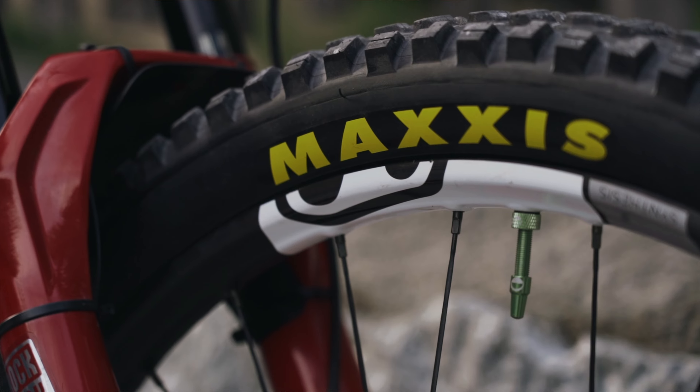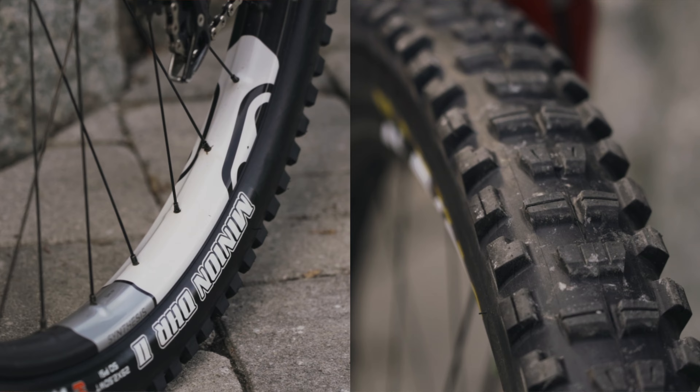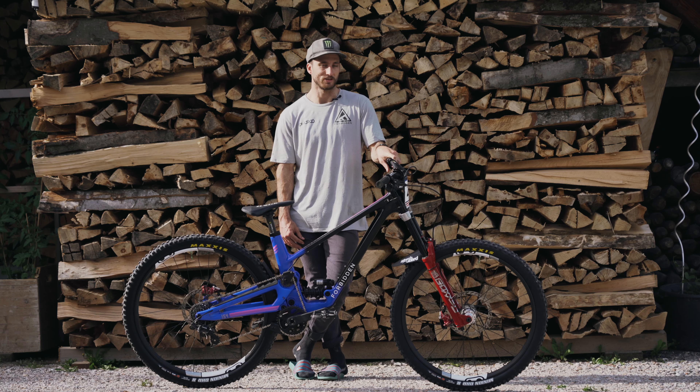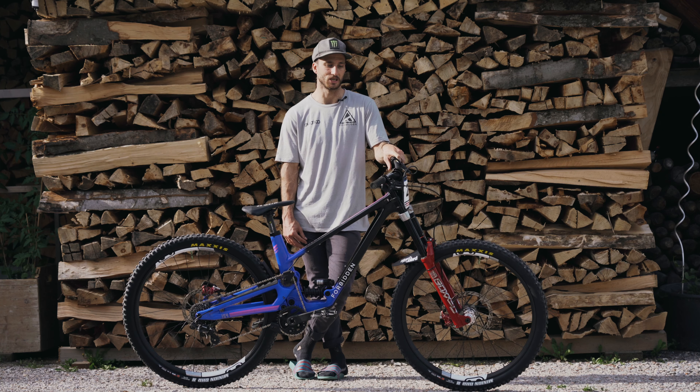For the wheels, we've got the Crank Brothers Synthesis downhill wheel set and Maxxis DHR front and back for the tyres. If it's wet, I'll probably chuck the cut wet screams on just to grip up a bit more. At the bottom woods they get pretty slippery, so I like having cut spikes in that situation.